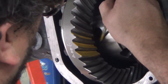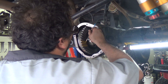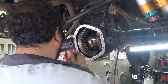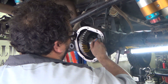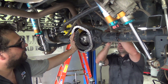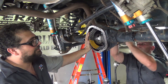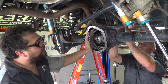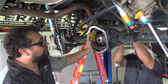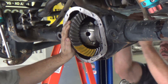We're continuing with the install of the rear differential. Despite what a spreadsheet or gauge trick may say, it all comes down to what the gear marking compound shows us. Chris is turning the differential while I add some resistance so we don't smear the gear marking compound. What we're really trying to do is see exactly where these teeth are riding on each other.